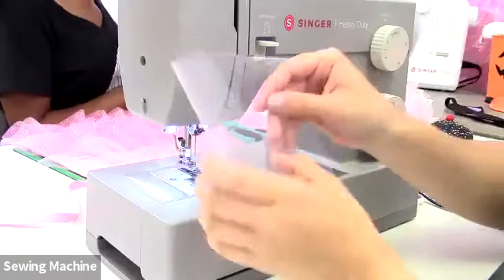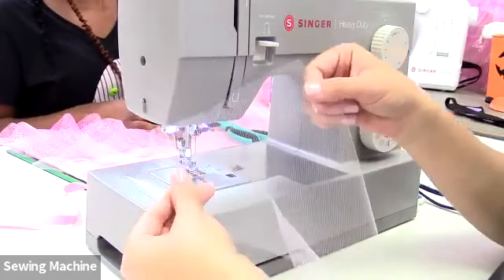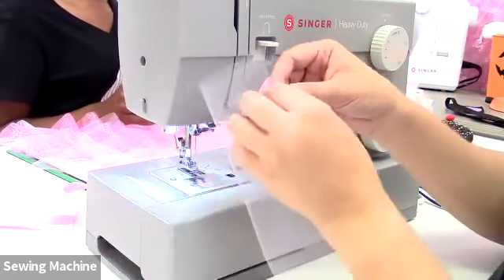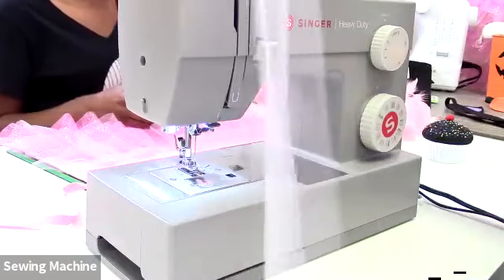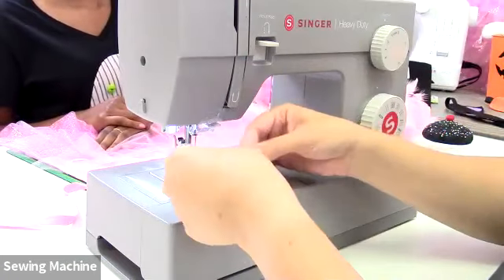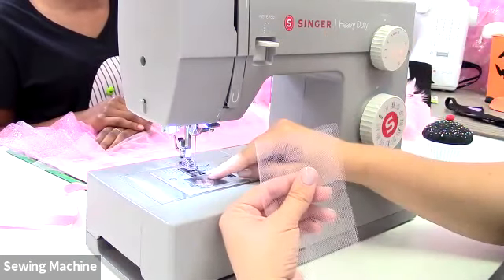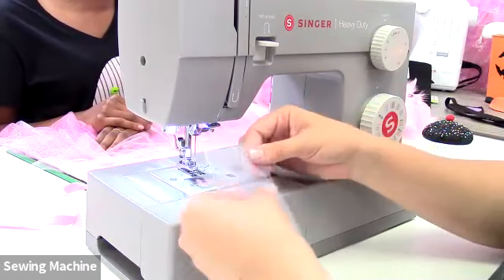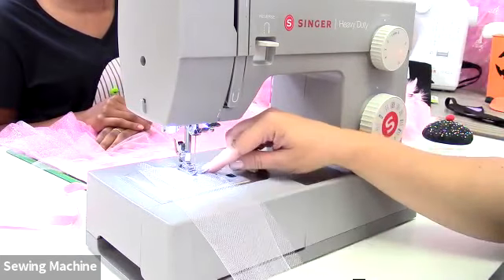At the sewing machine, take your piece of tulle — we used six-inch wide tulle ribbon. You can use wider, which means fewer rows of ruffles, but we used six inch and fold it in half giving us a three-inch wide piece. You can choose to pin or clip it, but it's pretty easy to just guide it through. We're using bright pink thread today.